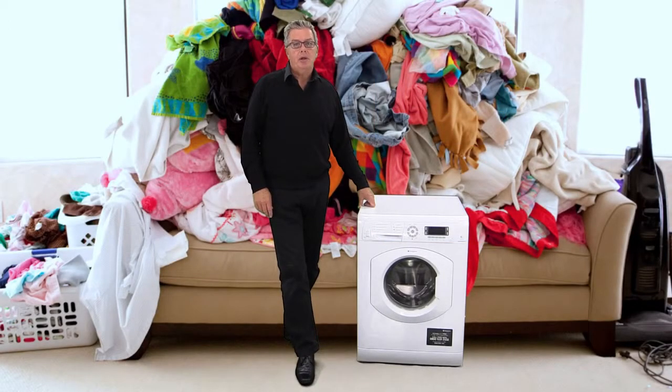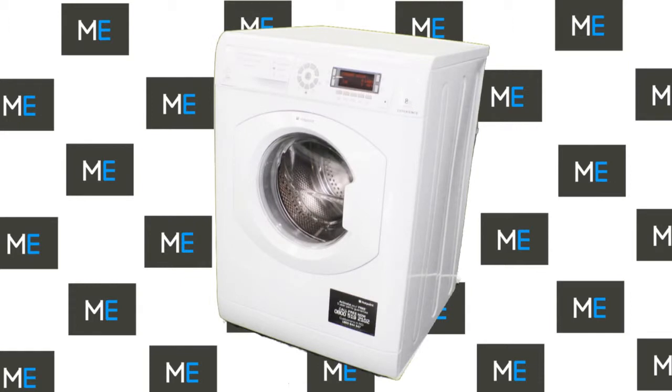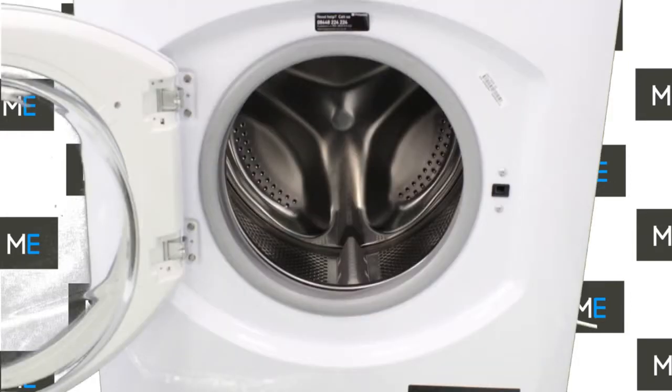Hi, my name is Tony and we're here today at Marks Electrical to look at the Hotpoint Experience HULT843P washer. This gleaming white product looks great with its modern design and electronic display. It feels solid and well made.